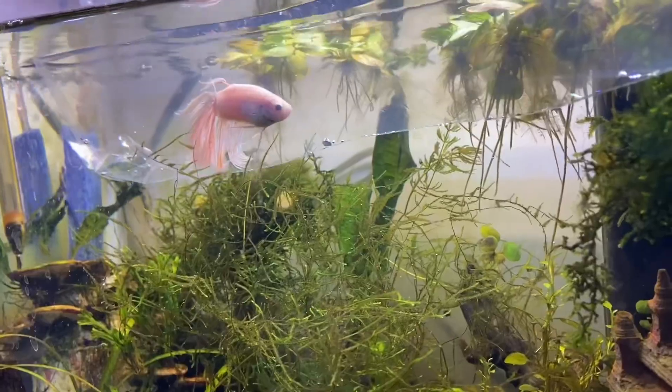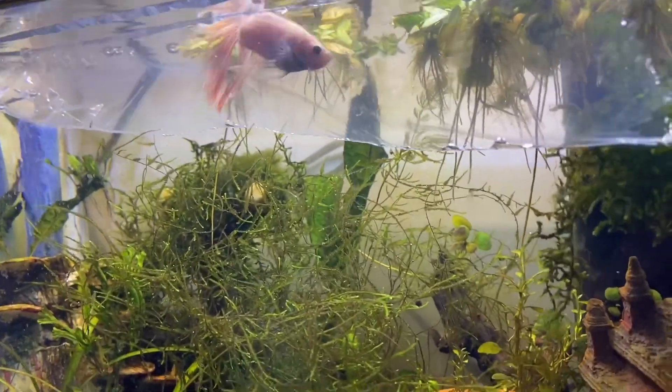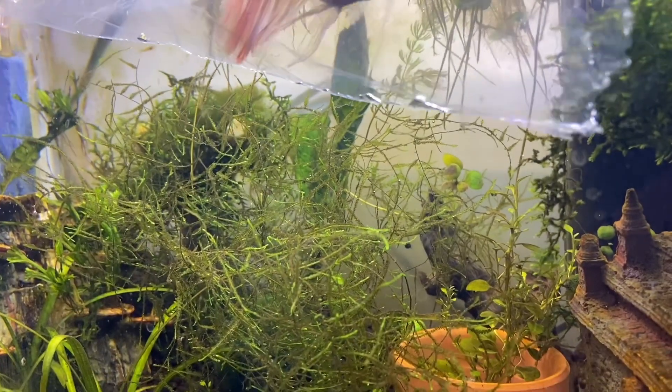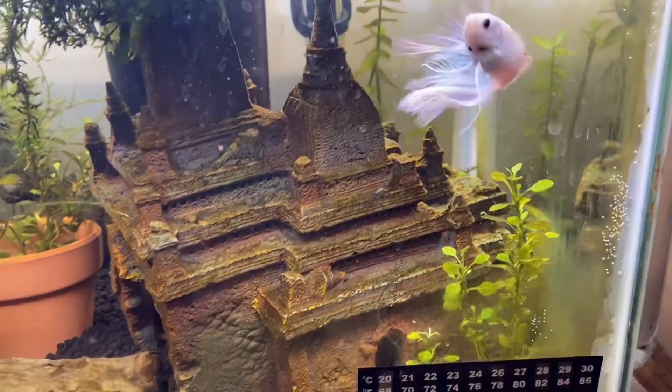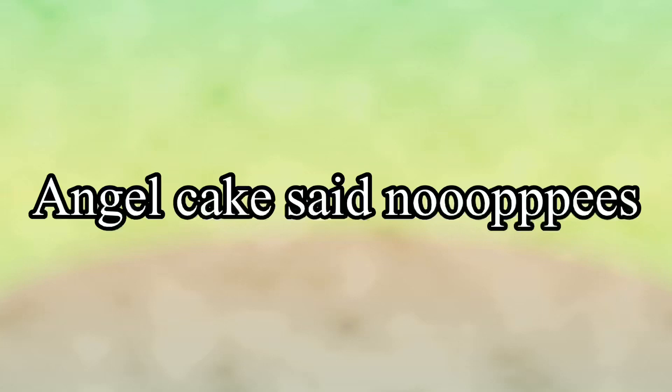Then we thought, well, we know that Angel Cake is fine with shrimp, so we'll acclimate him. We acclimated him for a long time and let him in — we don't show it — but he was interested in kind of harassing the shrimp like crazy. So we were like, this isn't going to work either.